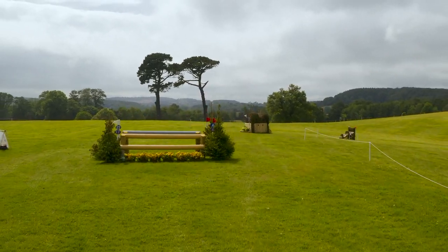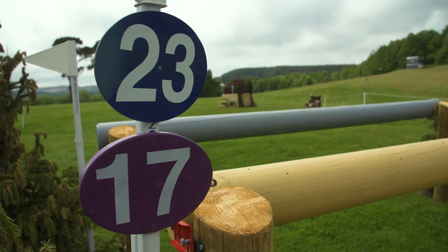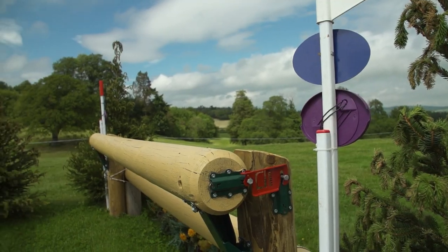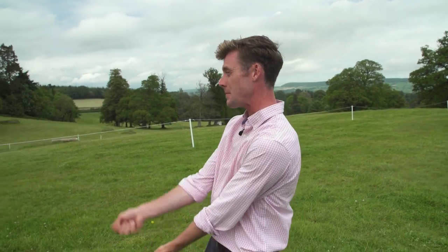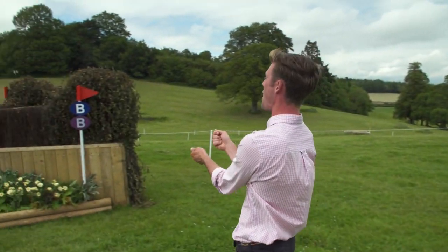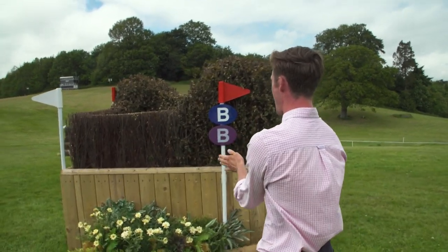We are at one of the final combinations out on course. After yet again another steep hill, it is important for the riders to give their horses a chance to refill their lungs before heading on to what is a very big oxer in. Then the important bit is keeping the horses straight on this curving line round to this very big corner at the B element.